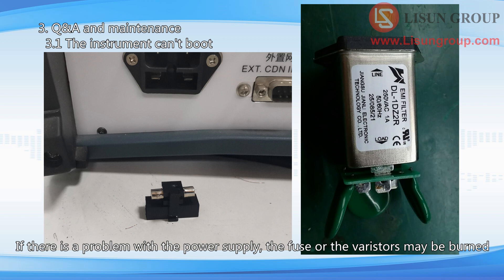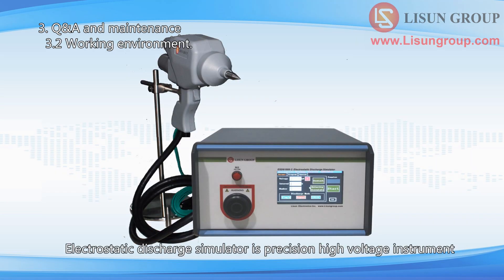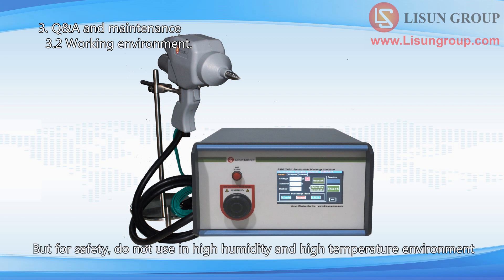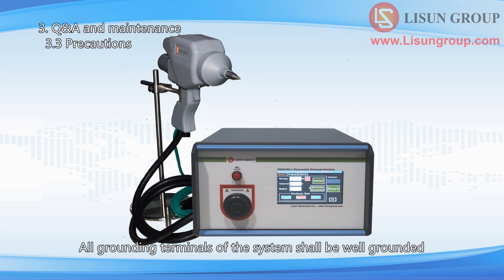If there is a problem with the power supply, the fuse or the varistors may be burned. Please ensure the stability of the power supply of the instrument. If necessary, you can buy Lesune's regulated AC power supply. The electrostatic discharge simulator is a precision high voltage instrument. Do not use it in high humidity or high temperature environments. The working environment is: relative humidity 30% to 60%, temperature 10°C to 35°C, atmospheric pressure 86 to 106 kPa. All grounding terminals of the system shall be well grounded. Do not touch the electrode of the ESD gun with your hand after the instrument is powered on, to prevent electric shock.